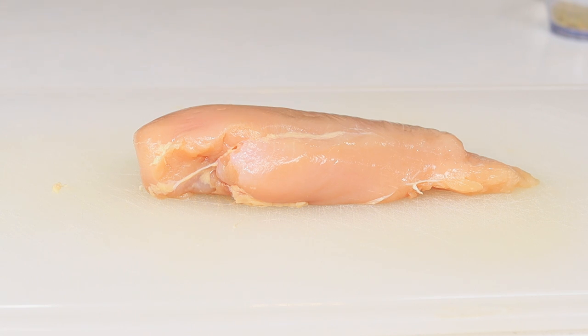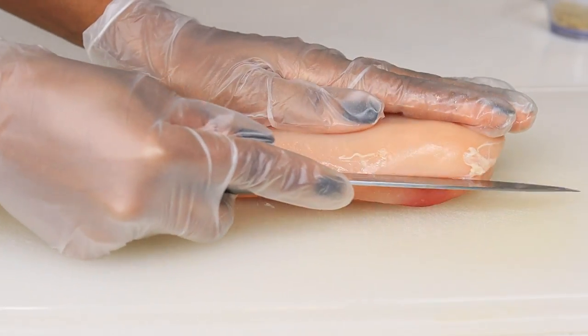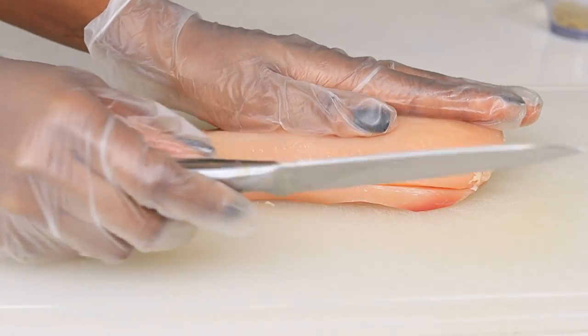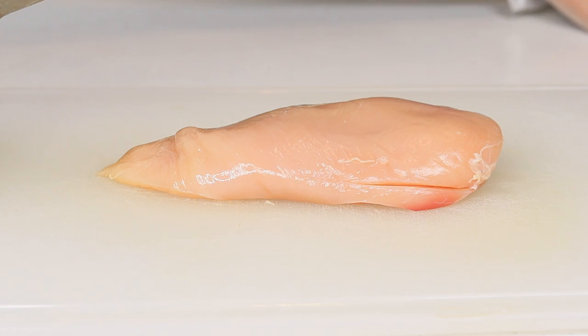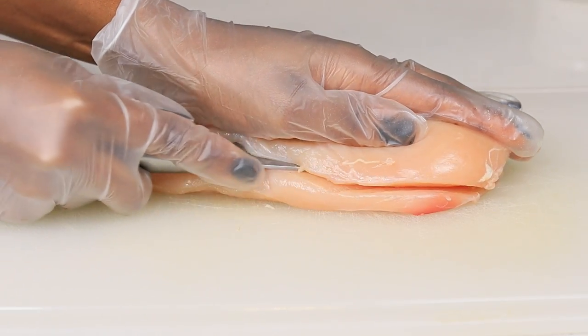All right, all of the ingredients for today's recipe will be listed below. I'm starting with one chicken breast — of course you can add more if you like. I'm going to slice it right in the middle and then cut it into bite-sized pieces.